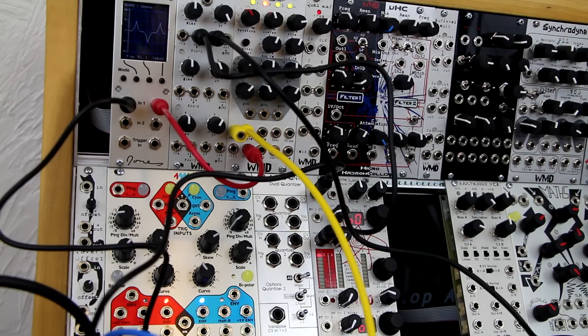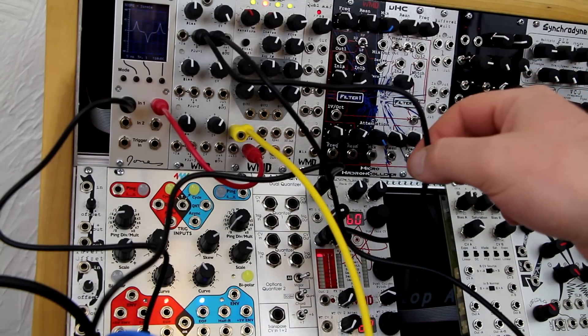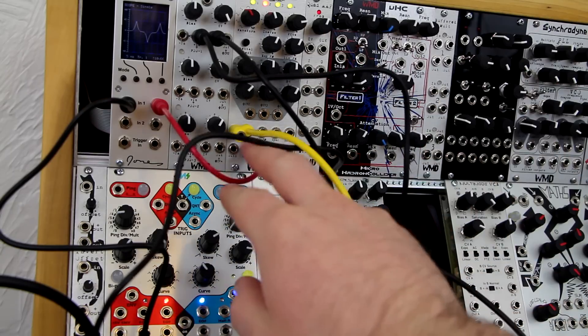This is a patch using an envelope running the CV, the gamma wave running the modulation, and listening to output two.